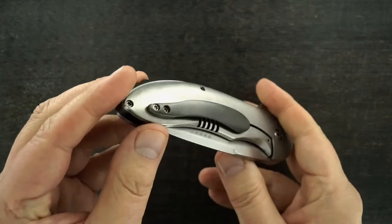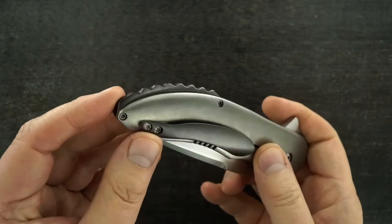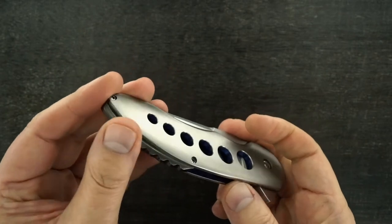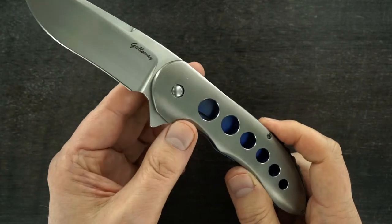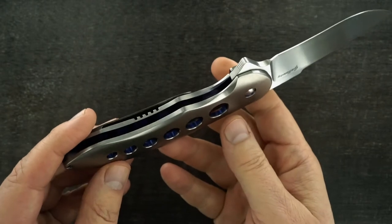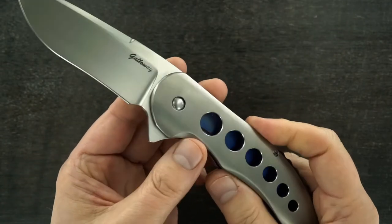That's a zirconium pocket clip, tip-up, milled from a single piece, as well as a raised zirconium back strap. Beautiful blue anodized interior of the frame, so when the blade's open you can see it. A lot of great touches — you can see the blue kind of pops in and pops out.